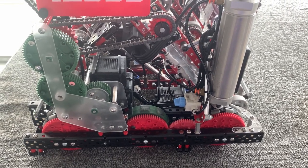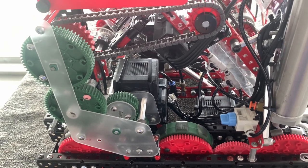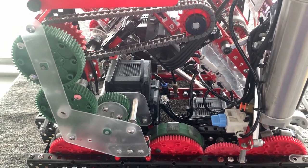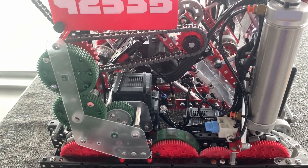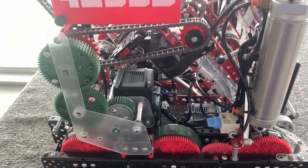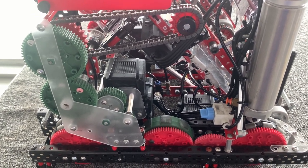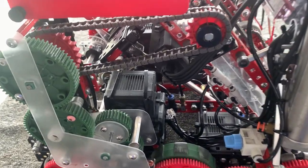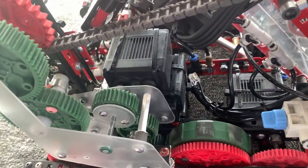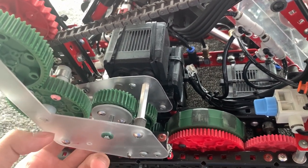What I'll talk about next is right above the drivetrain, which is my PTO gearbox. One of my main goals was that I want an 8-motor drive because I strategized that roller play is going to be the game-changer in the end. So we really want to be able to play the maximum amount of defense, and having an 8-motor drive really helps that. So to do this, I basically have a shifter over here — I'm able to shift this gear from the inside to the outside using a piston.